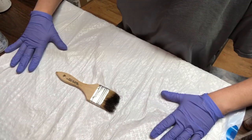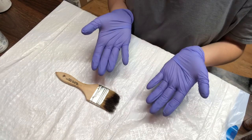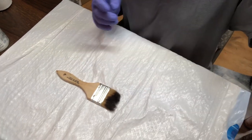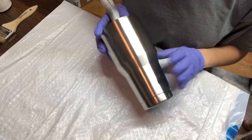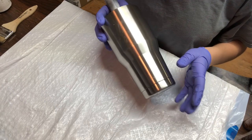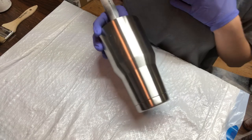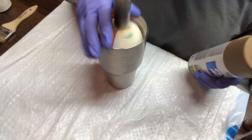I have a trash bag down to protect my area because alcohol ink does get kind of messy, and I have gloves on to protect my hands from the spray paint and alcohol inks. I have prepped my tumbler — if you need to know how to prep your tumblers, I do have a video on my YouTube channel showing how I prep mine.